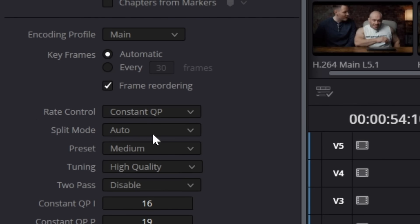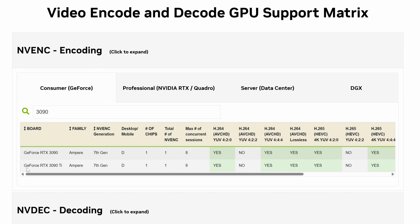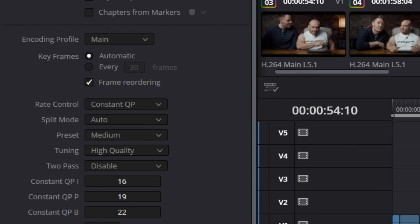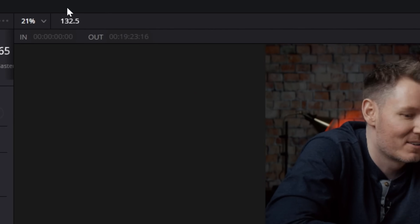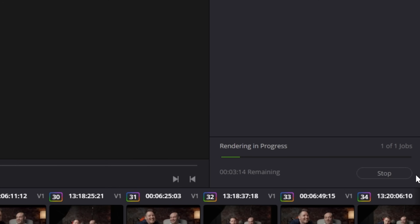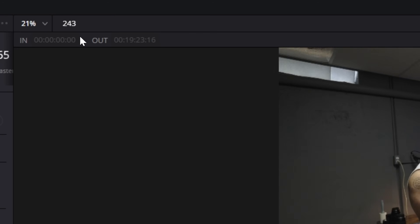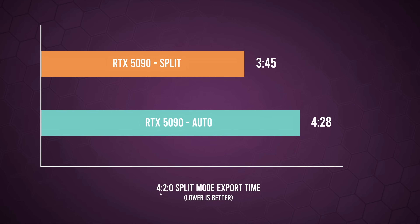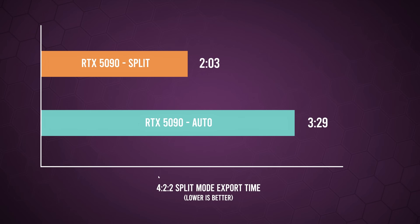Something else worth pointing out is the split mode option in your export settings, currently set to auto. Looking at the encode/decode matrix, the 3090 had one NVENC encoder, the 4090 had two, and the 5090 has three. To fully leverage this in Resolve, change split mode from auto to split. I can demonstrate: on auto I'm averaging around 130 frames per second, but on split mode it jumps to well over 200 frames per second, fully leveraging the multiple encoders. In my 420 mixed project this gave a 15–20% improvement, and in the complete 422 Sony studio tour project I saw nearly a 60% improvement — from three and a half minutes down to two minutes.